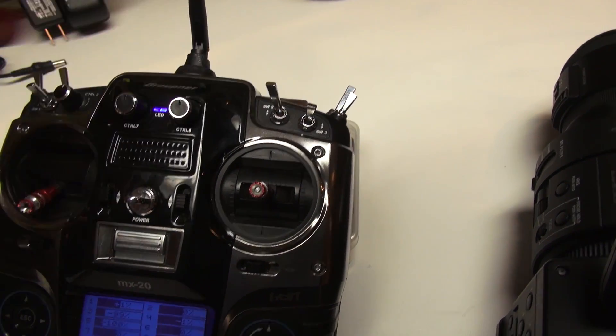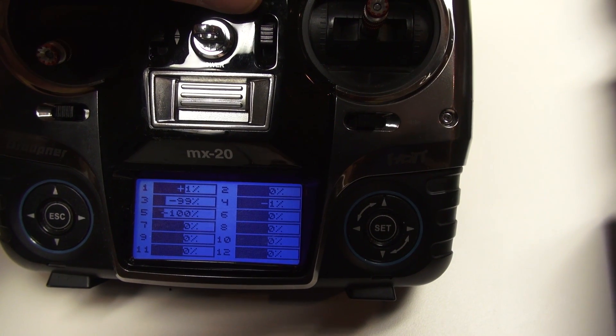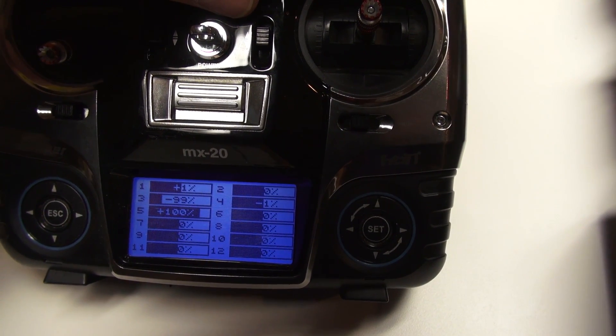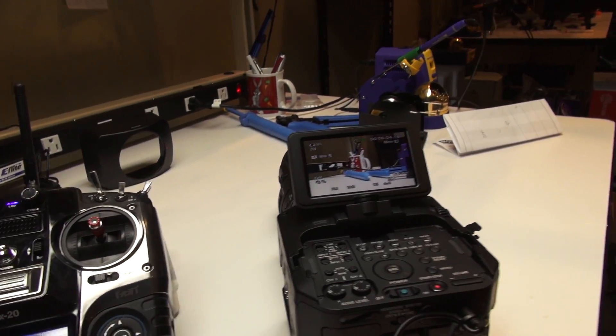As you can see on the servo display, channel five goes to minus 100 for off, plus 100 for on, and minus 100 back to off. So that's the record control on the Sony FS700.